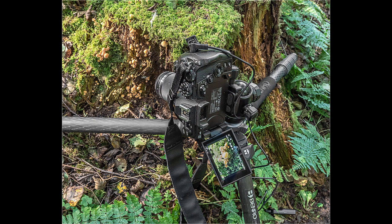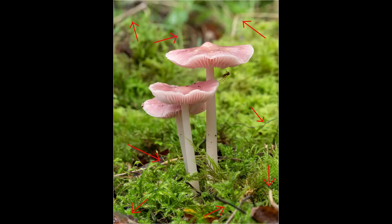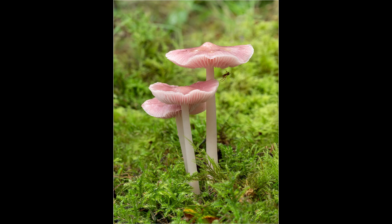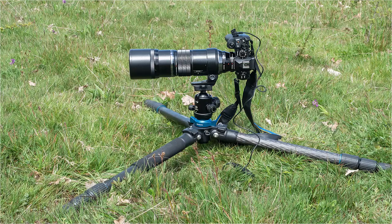Although using a tripod means you have extra gear to carry around, there are lots of advantages. The main one is that long shutter speeds cease to be a problem. I find using a tripod gives me a more considered approach when framing the subject. You will also find it easier to look in the viewfinder for distractions that can be gardened to improve the picture. Most modern lightweight carbon fibre tripods are relatively light and easy to carry around all day. The important thing when choosing a tripod for fungi photography is that it enables you to get down to a low, ground-level viewpoint.